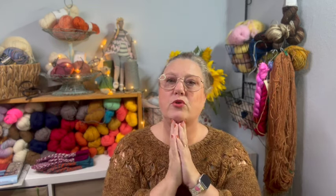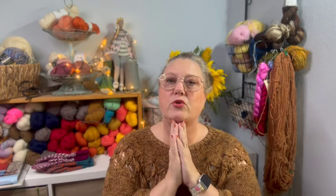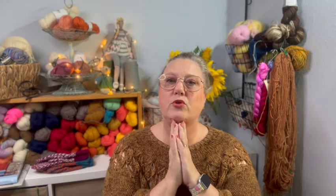I almost forgot — on Ravelry I am Lotte Blom, and on Instagram I am Jort of Garn. I've been talking almost 25 minutes already! I also have a Swedish version of this podcast, which I usually put out at the same time, though the Swedish episode was a week ago.